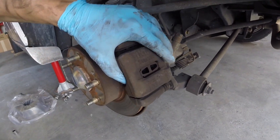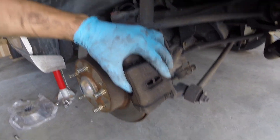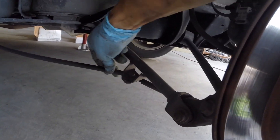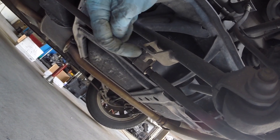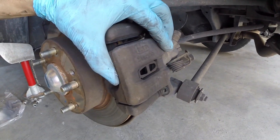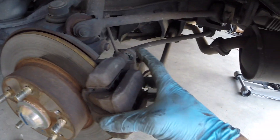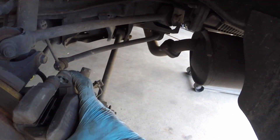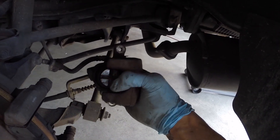After you have both of those removed, you should have more access to the caliper. But you will not have enough room to pull it away from the rotor yet because of the e-brake cable line and the brake line itself. There's a 12mm bolt you need to remove right here, and then there's another 12mm bolt right here which removes the brake line from the bracket. Get those removed and you will be able to pull this out completely. Now that I have both bolts removed, you can see it gives me a lot more room — pull that off, you can slide it completely out.